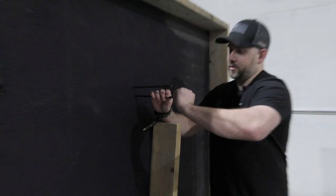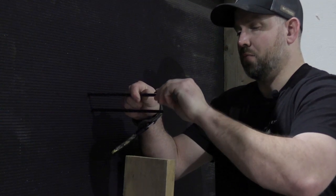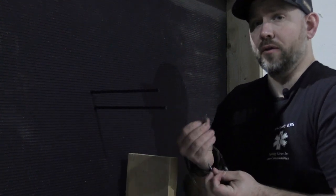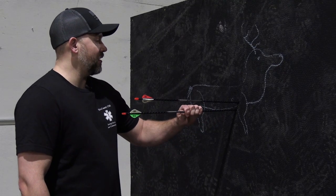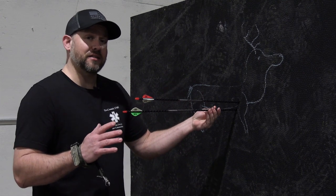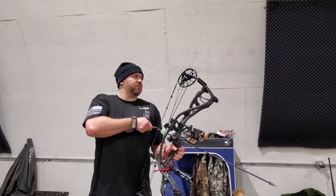Once again, these are Rage field points, 120 grain — they come with the Rage kit as a practice point. I honestly think these give you more penetration than a regular field point since they're very thin and low profile. If you had a regular field point you'd get even more stopping power from the rubber mat. Overall I'm very impressed with this design. I'm shooting a 495–496 grain complete arrow build with a 120-grain Rage practice broadhead, using a Hoyt RX3 at 70-pound draw weight and 28-inch draw length.